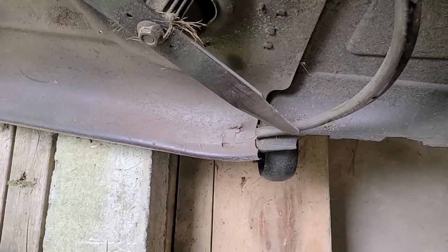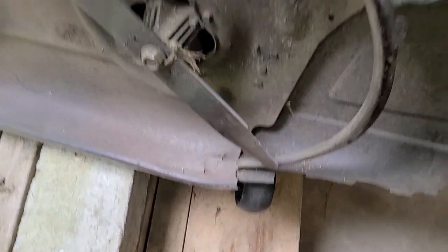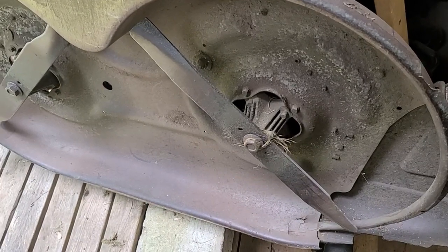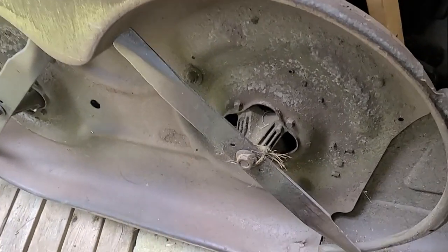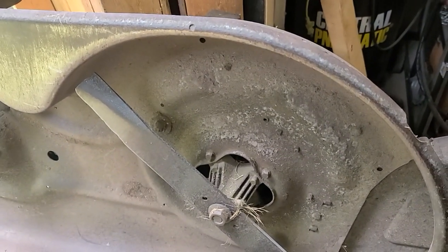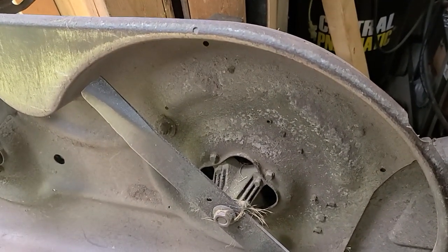I'll tack weld this back — that's steel, I'm sure it is — and get it back up. Things wear out, you know. I'm also gonna buy a deck washer and put that under here. It looks pretty clean actually, but yeah, I'll get a deck washer.